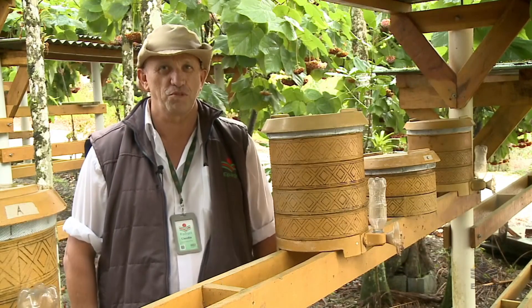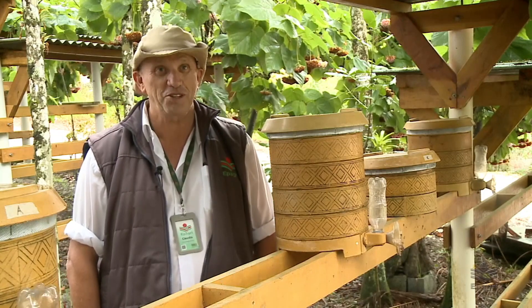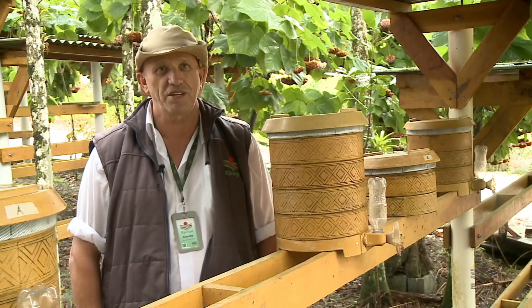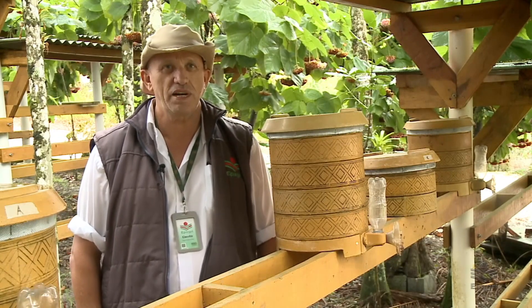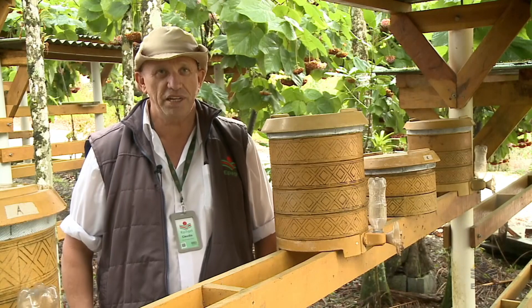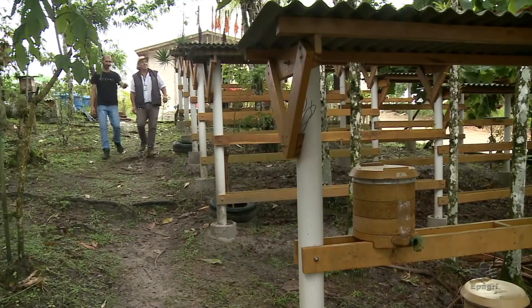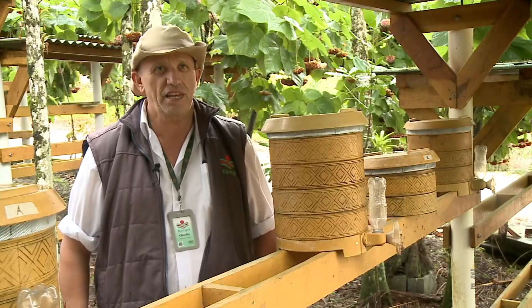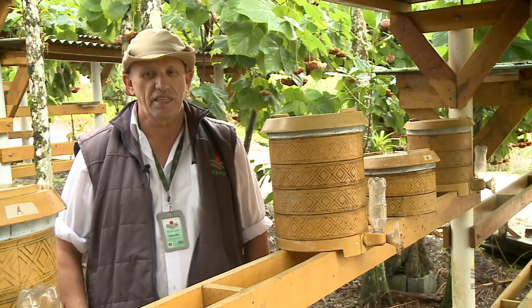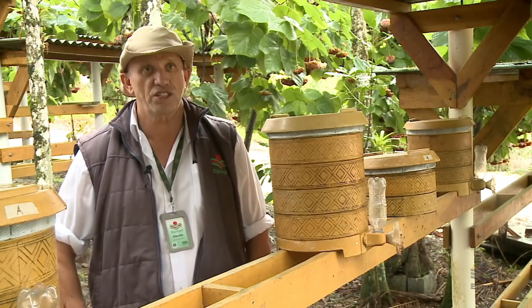Ramon, que hoje todo mundo conhece como meliponicultor, é praticamente referência em toda a região, sendo chamado até para dar cursos sobre a criação. Mas a função dele mesmo é pescador artesanal. Foi quando conhecemos ele que começou a trabalhar com as abelhas e foi se apaixonando, desenvolvendo a atividade e testando novos modelos de caixa, até pela durabilidade da caixa de madeira, que durava apenas dois anos. Como é uma segunda atividade, é importante que seja o mais independente possível — quanto menos precisar mexer nas caixas de meliponicultura, melhor as abelhas vão ficar produzindo.